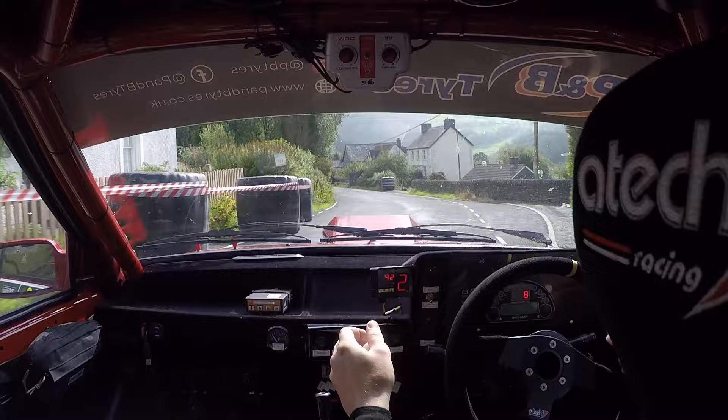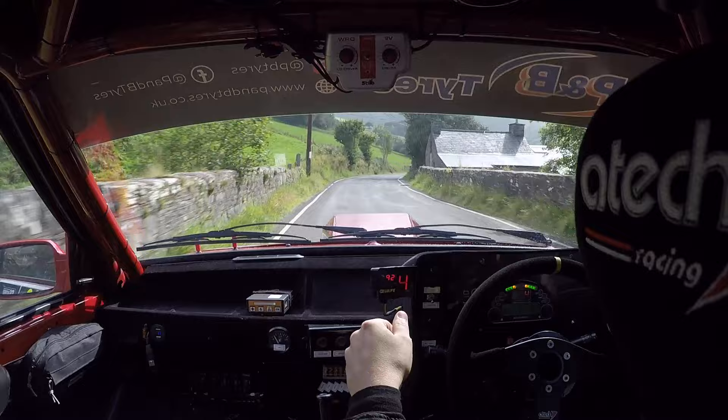One right. One left, one right, over bumps, 100. Two left, 100. Into caution, four right. Tightens to six, phone box.